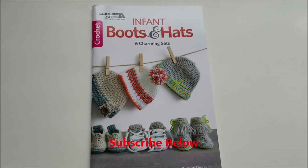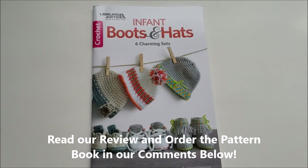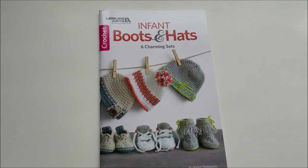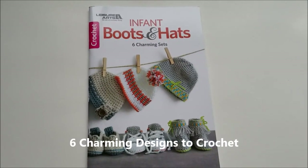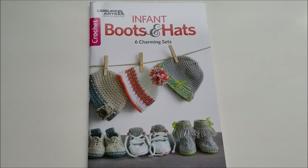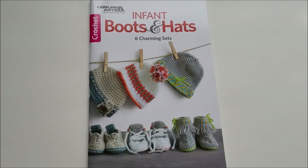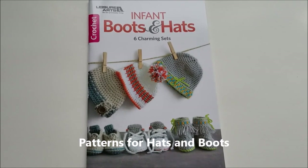If you're interested in this book and looking at more of what it's about, please check out the comments below and go to the link where you can purchase or download these patterns from the book. The Infant Boots and Hats include six charming sets of baby boots and hats. The 12 crochet designs are by Christy Simpson.